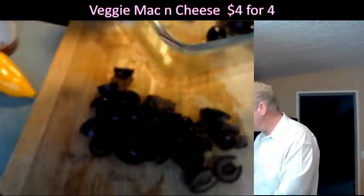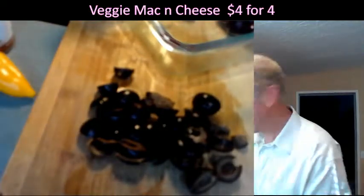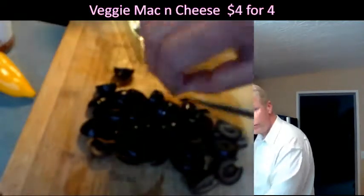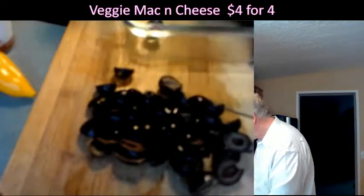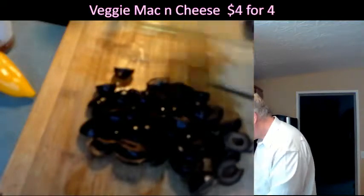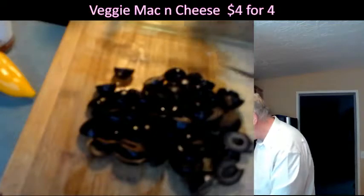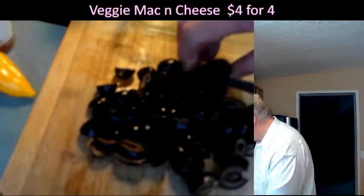I am going to be using diced green chilies, which I got at Walmart for about 69 to 79 cents. This does require some butter — if you have some butter you'd like to use, I've got some butter. And I've got my little yellow chili — I think I'll just cut that up too.